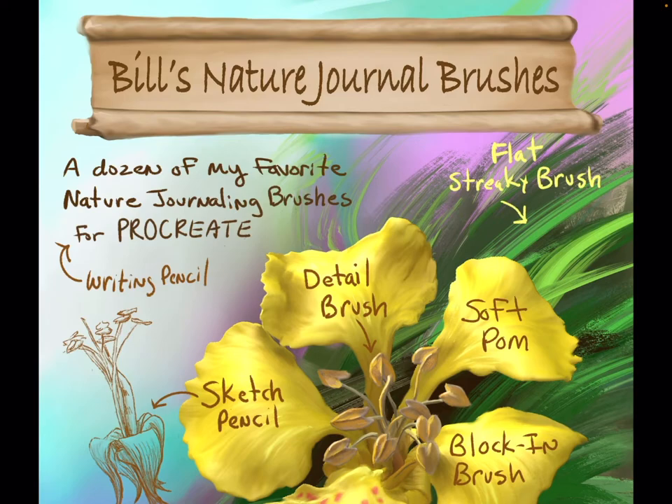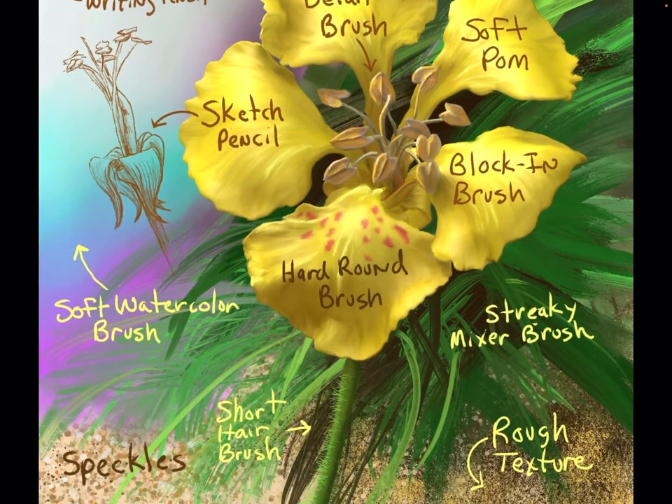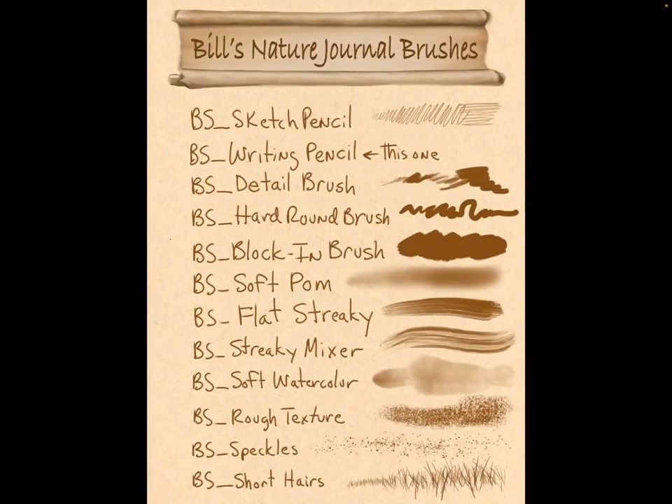Hi, I'm Bill Singleton, and today I'm going to tell you about my new Nature Journal brushes. I've been working on these brushes for the last few years and fine-tuning them, getting them into a usable mode for myself. These are 12 of my favorite ones, and I'll go into each one and show you how to use them.